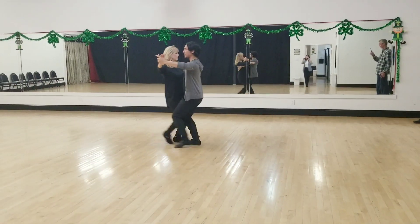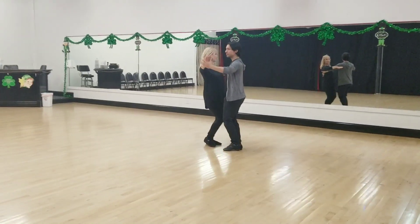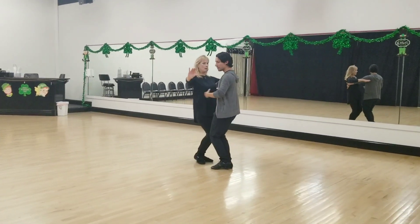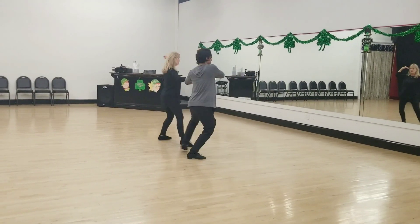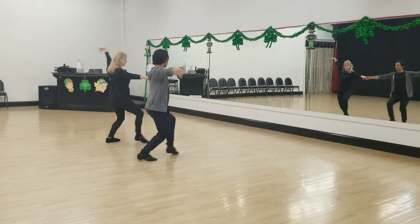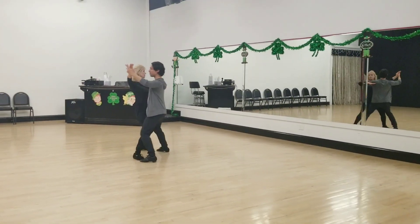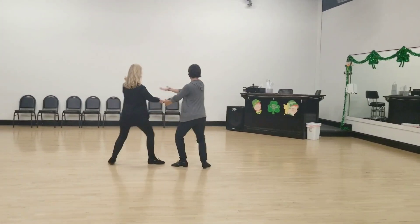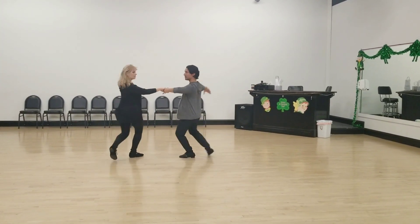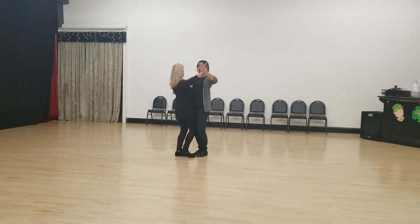Slow. On the side steps, we're going to slide our thighs together. That's what makes it easier to stay down and slide in. So we're going to go to fan — quick, quick, slow. Here we have step, point, step, point, back — so I'm going to do it again. Wah, wah, step, and fan, step, point, step, and back, tango close.